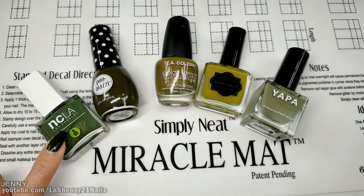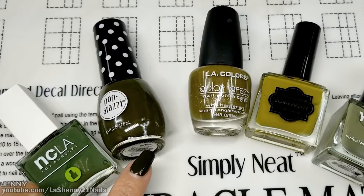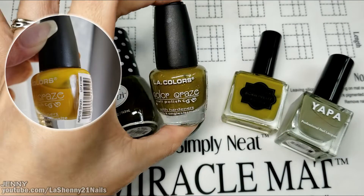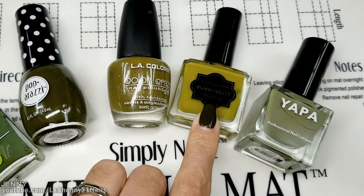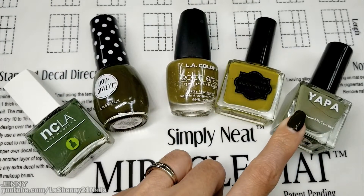From NCLA Los Angeles I picked Fairy Kale Ending, Paparazzi called Salute the Troops, this LA Colors was a yellow called Spat but I added different colors to turn it into this olive green with flakies inside. This one from Born Pretty doesn't have a name but it's a really pretty green, and from Yappa I have this light green called Elliot.